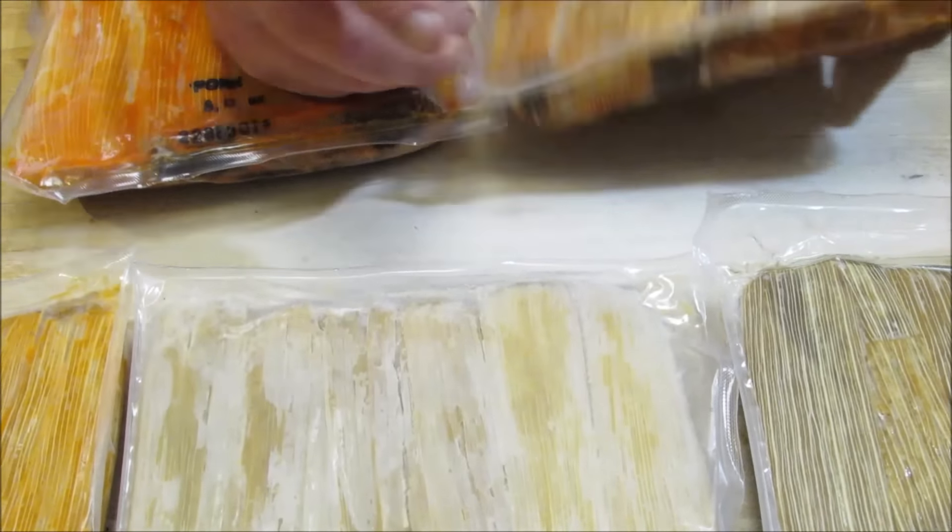There are four different ways you can reheat these tamales. You can steam them, bake them, microwave them, or boil them in the bag. Boiling in the bag is the best and preferred method, so that's the method I'm going to use.